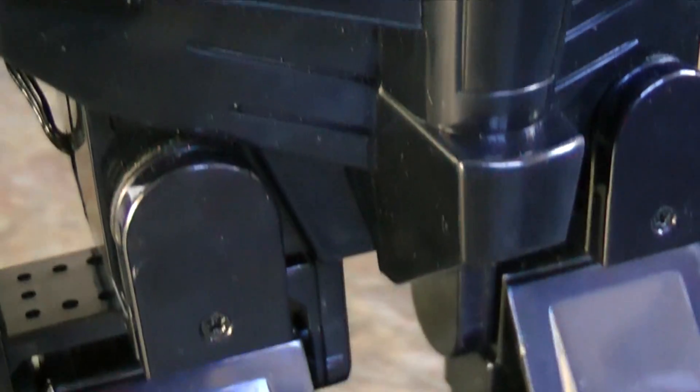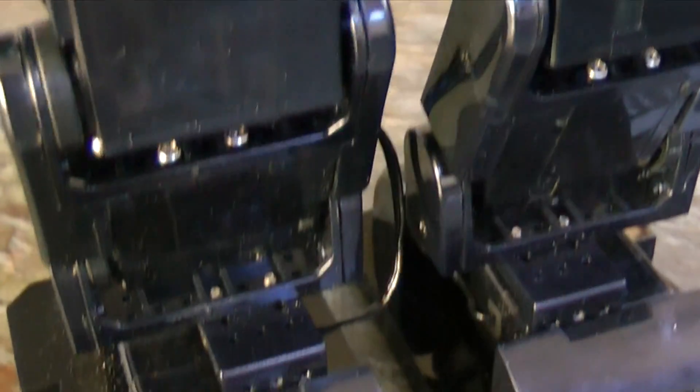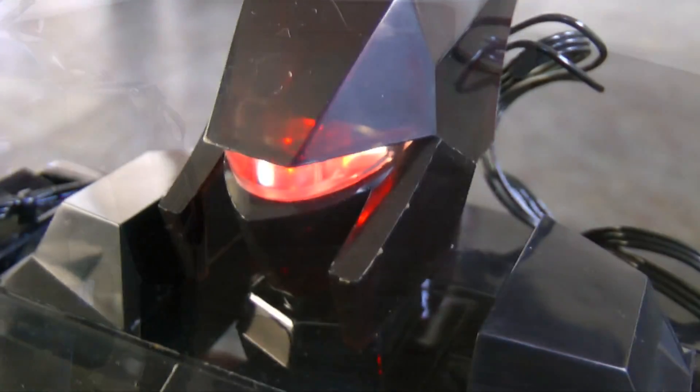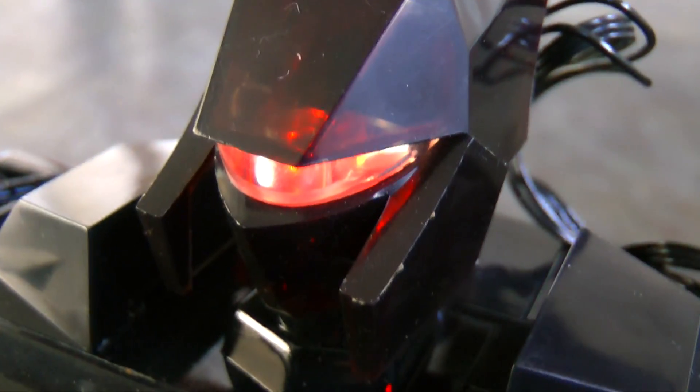So here is the Mech RC, and boy does it look good. It has a high resistance polycarbonate body, and as such can withstand high amounts of wear and tear. This thing is literally the future. So without further ado, let's see what it can do.